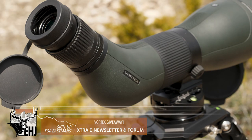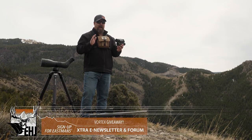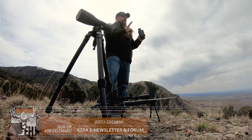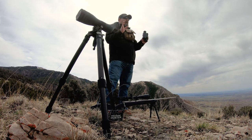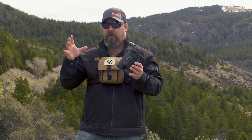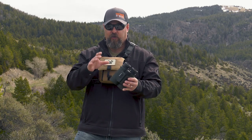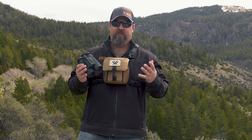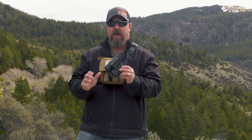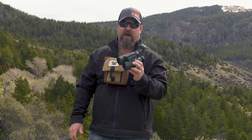We are giving away Vortex optics and equipment — if you're signed up, you're going to be eligible for the Vortex giveaway. In the past, the Furies were just a straight up range finding binocular, which is great. But what Vortex wanted to do was put some onboard ballistics calculation capability into this package, and that's exactly what they did. They've taken the proven applied ballistics technology and put it onboard in the Fury HD 5000 AB.